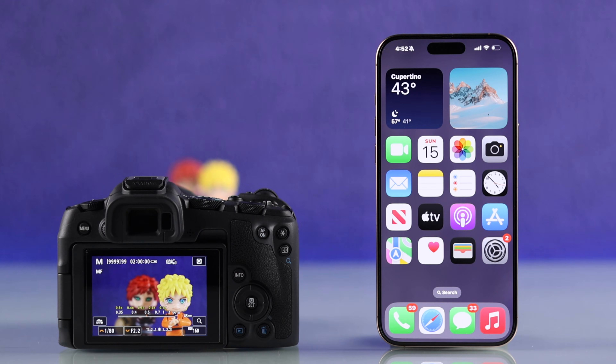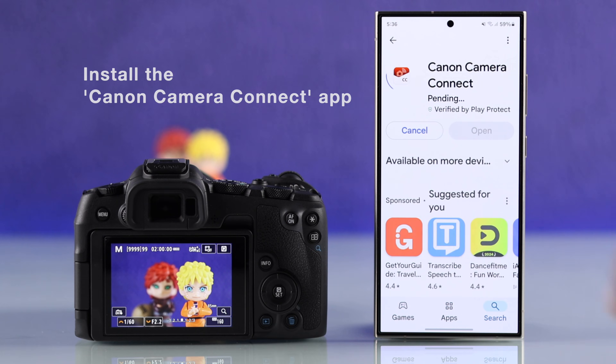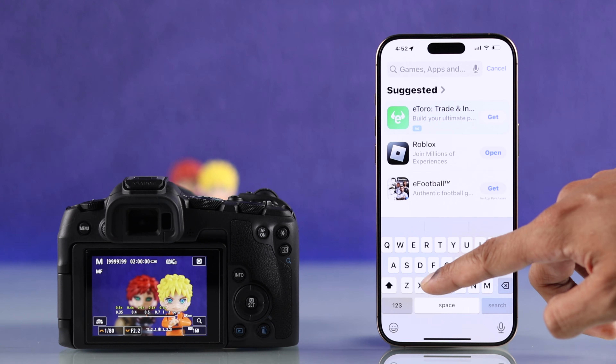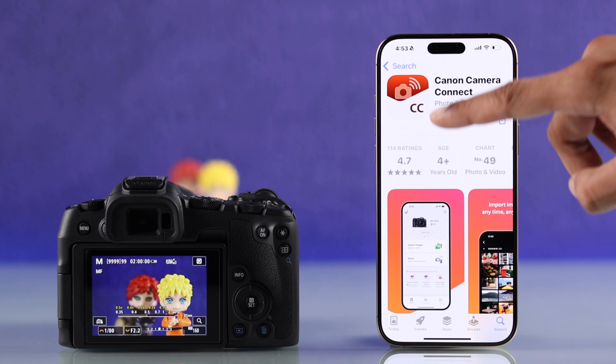To connect your smartphone to your Canon camera, first you'll need to install the official Canon Camera Connect app from either Android Google Play Store or Apple's App Store. So we will search for Canon Camera Connect, make sure it's from Canon Inc, then go ahead and install and open it.